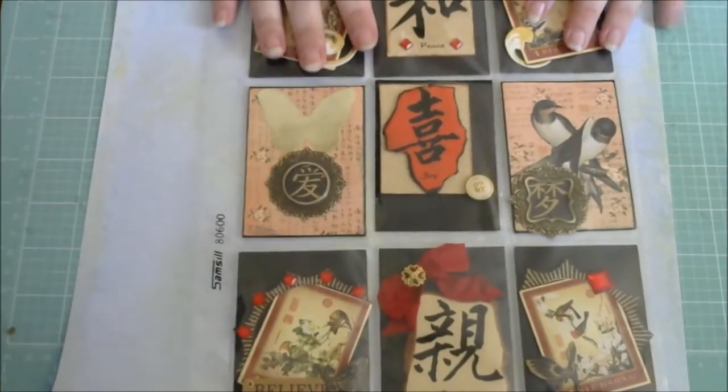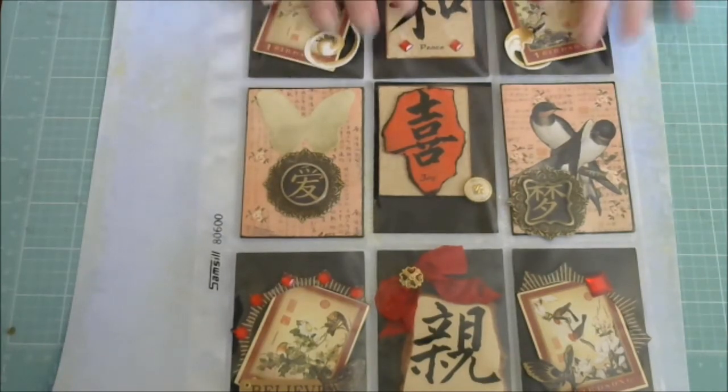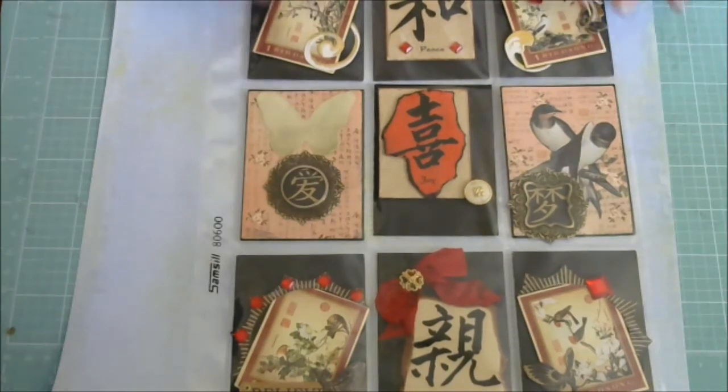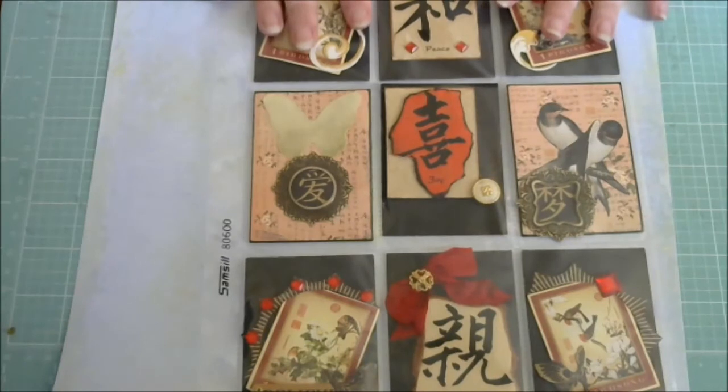I had a lot of fun making this. Truth be told, I had a little bit of a mental block for some reason. I don't really know why, because ultimately when you break it down, pocket letters — all they are are ATCs. And that's it, that's all they are. I don't know what was wrong with me, but I really did have a lot of fun making this, Pam. And I really hope you like this, sweetie.